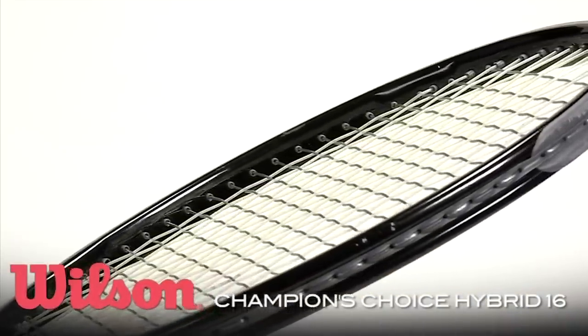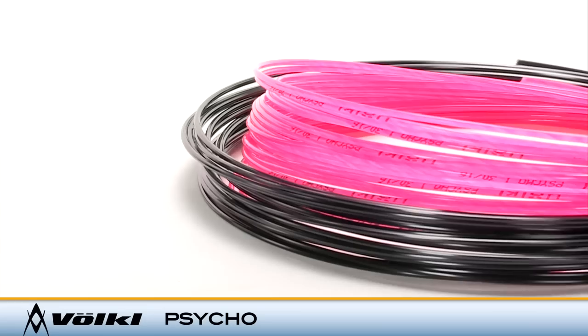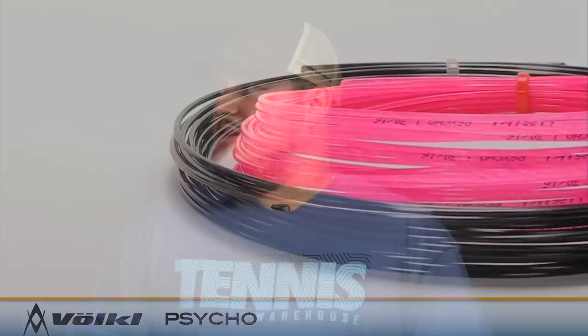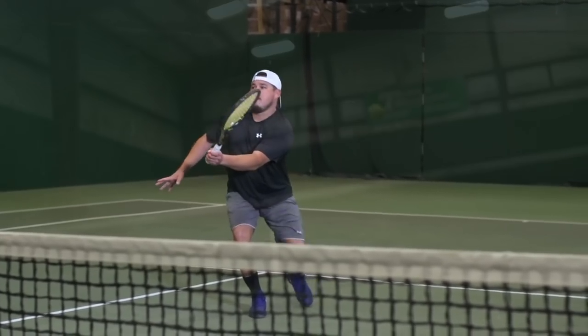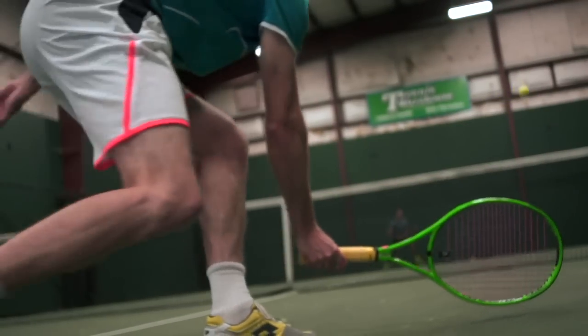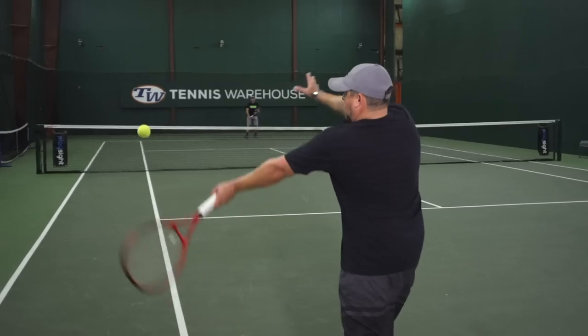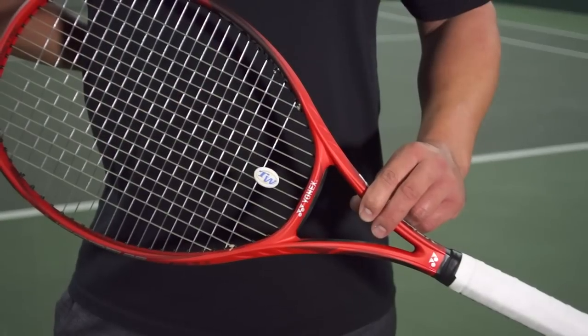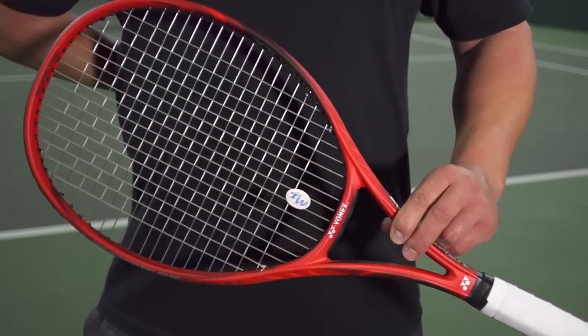Hybrids are great — we see a lot of the top professional players using hybrids, specifically natural gut with co-polyester. It gives you a lot of control and spin from the polyester string, and then whatever you mix it with — typically at the elite level, natural gut, multi-filament, or even a synthetic gut — that softer string is going to give you the power, the feel, and soften up the string bed and give you lots of comfort.